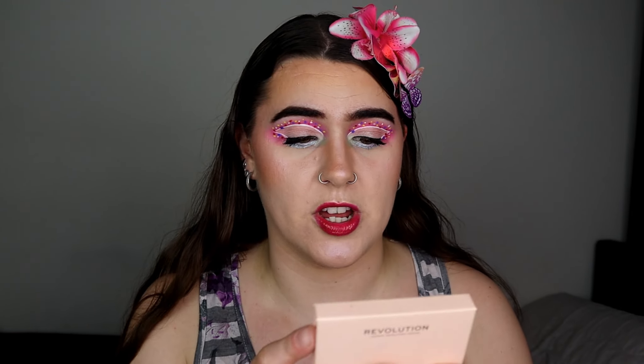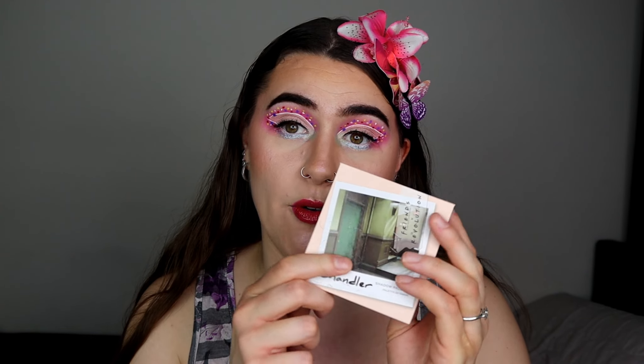Hello everyone, welcome back to my channel. If you're new here, hello, my name is Rebecca and I hope you're having a great fantastic day. Now in today's video I'm going to be playing with the Revolution X Friends collaboration and this is the Chandler palette.